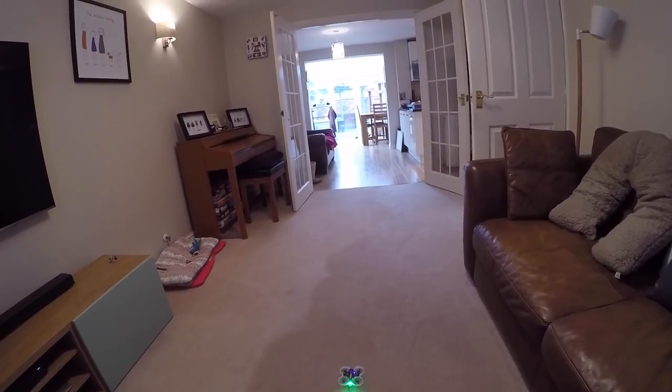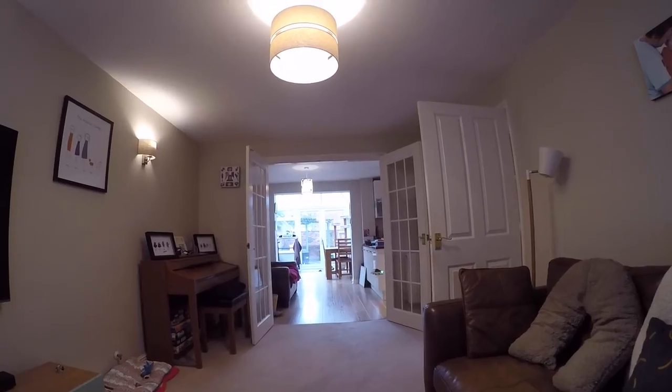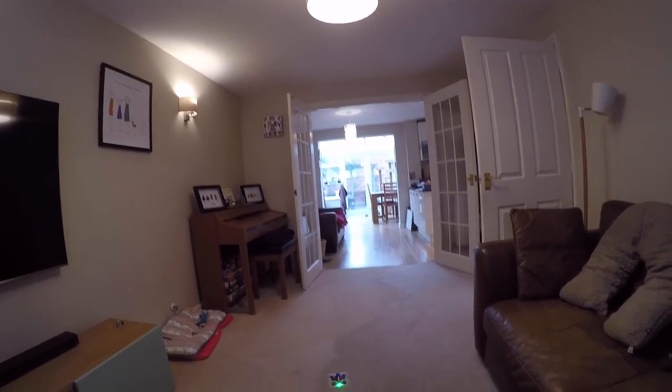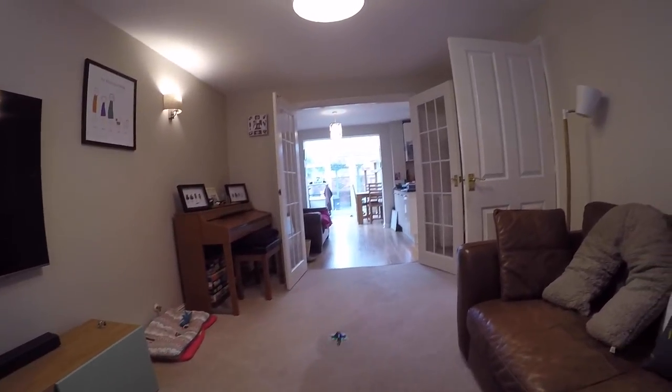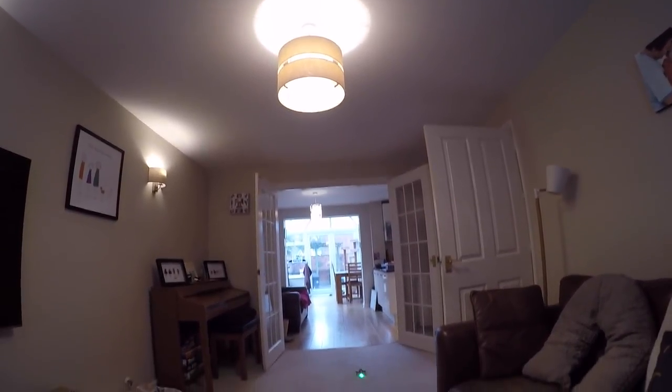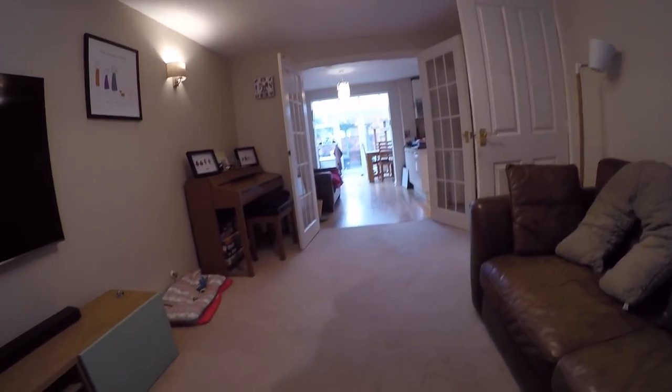Here we are in the lounge with the little GT7 ready for testing. We'll do a quick line-of-sight flight around the lounge first, then try FPV — all indoors because the outside weather is horrendous, and this is arguably what the quad is mostly designed for given its props and motors. It's quite noisy and takes quite a bit of throttle to get going, but it seems to do the job.